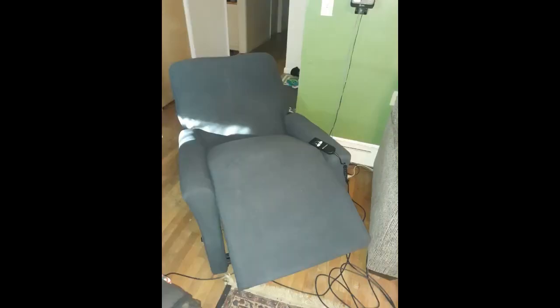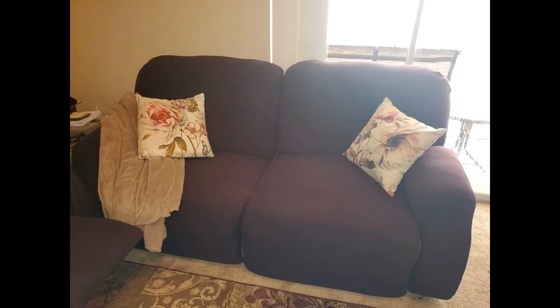Fantastic product and easy to fit my recliner. Looks great. I finally put it on today — even though I haven't sat on it, it feels so soft and it looks nice. I definitely recommend it.